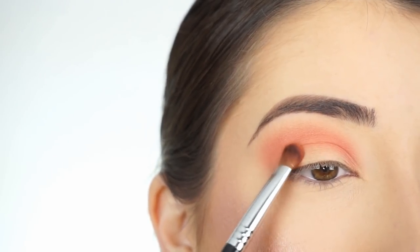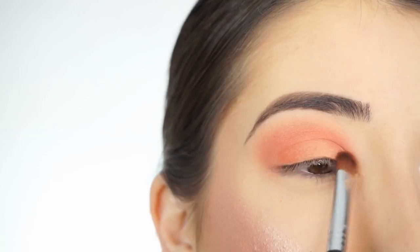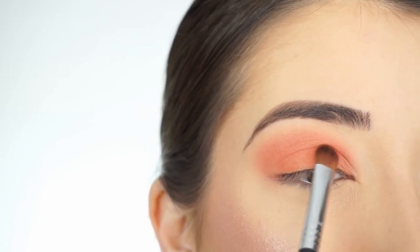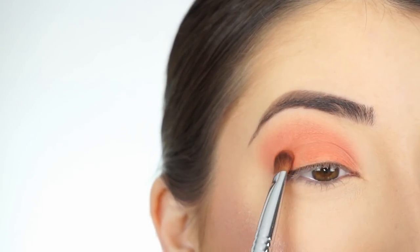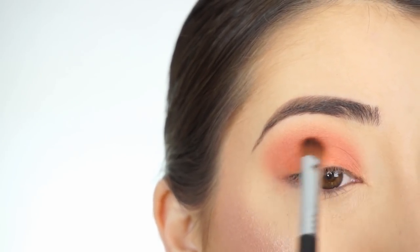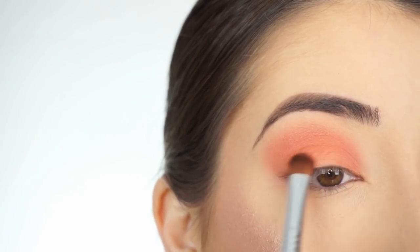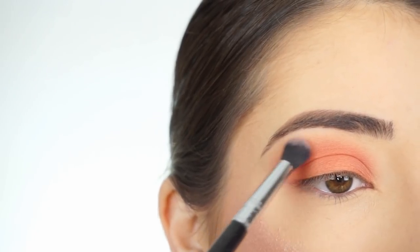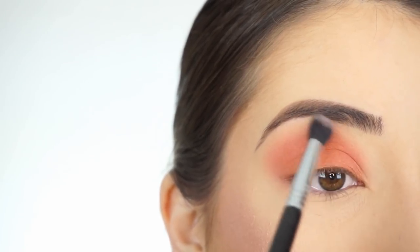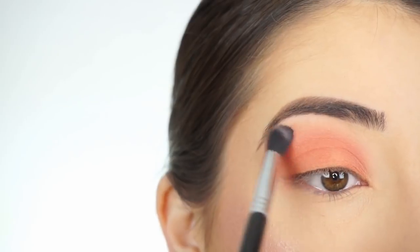I'm picking up the shadow on the Sigma E54 medium sweeper brush and tapping it all along my lid. Then I'm just lightly blending in the crease to make sure there's no patchiness and everything blends nicely together. Going back in with Ohana and the E38, I'm applying that at the high point of the crease to blend the shadows together and make it really diffused.